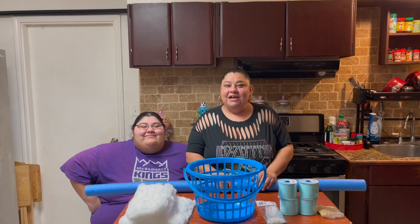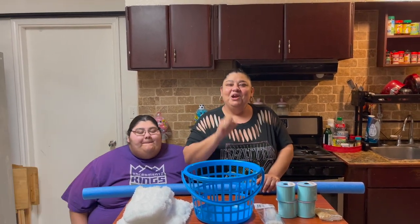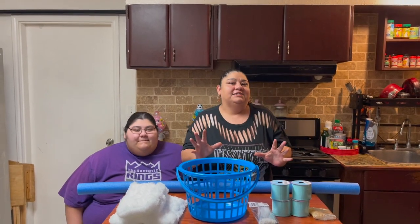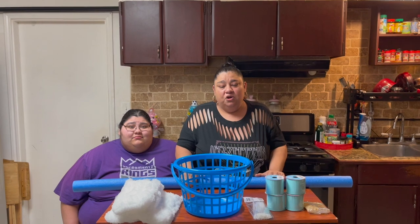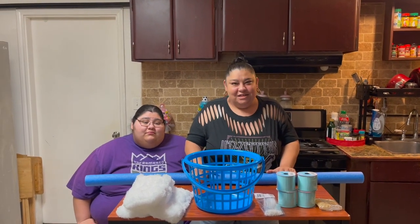Hi guys, welcome back! Today we are going to be making the most cutest, biggest Easter bunny basket. Literally it's going to be so cute. I am so nervous because I don't know if it's going to come out, but if it does you guys will be seeing this video.